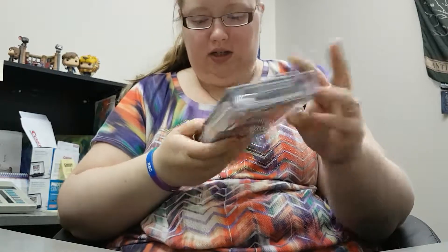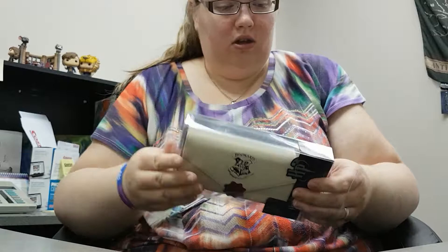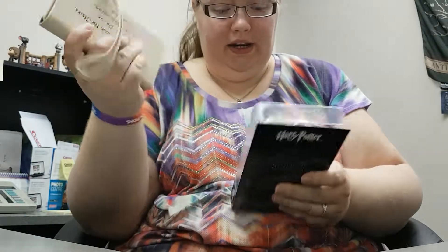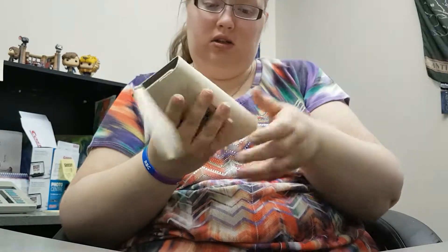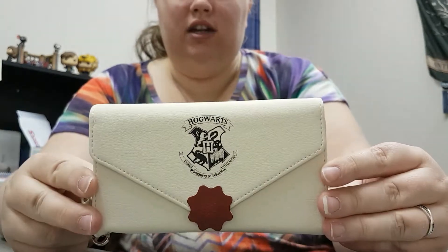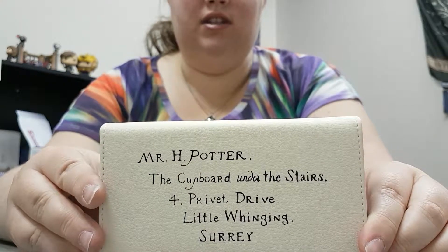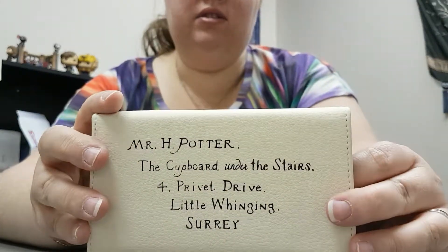It's also licensed. And it doesn't want to open. There we go. I have no idea how excited I am — I've been waiting. I almost sent an email yesterday asking where is it. It looks like a letter, and on the back it has Harry's address where they sent his Hogwarts letter — in his under-the-stairs cupboard. That's so sweet.